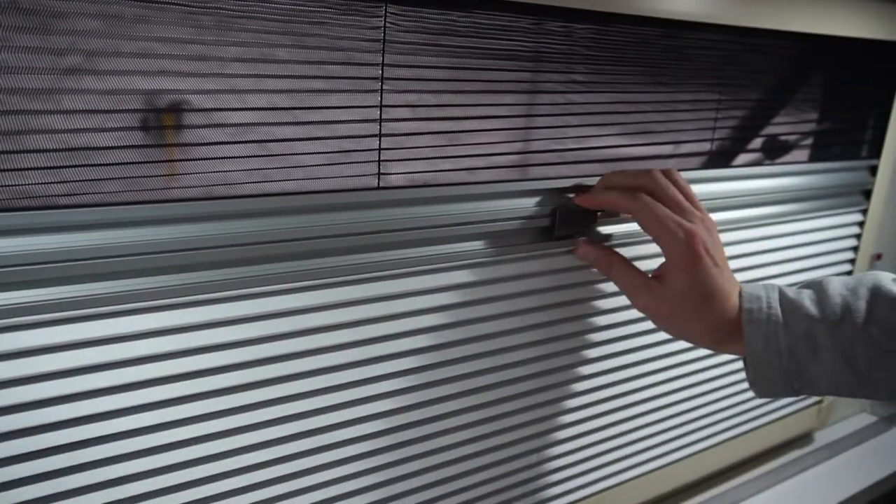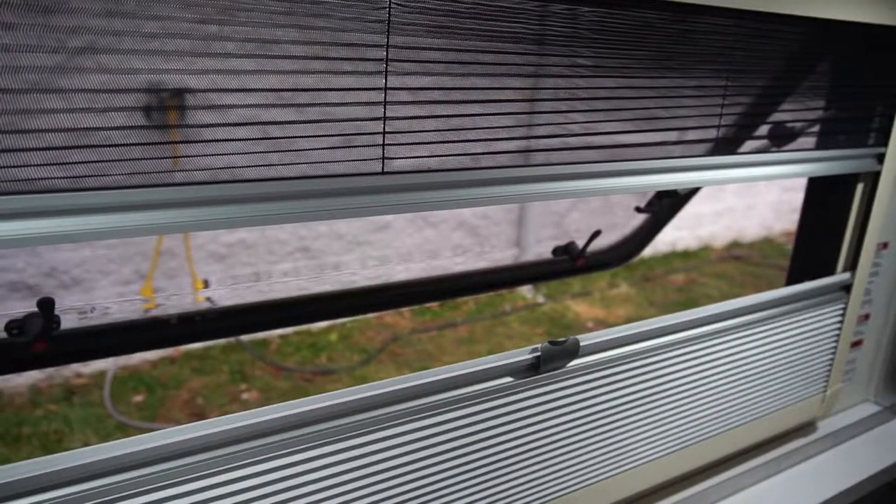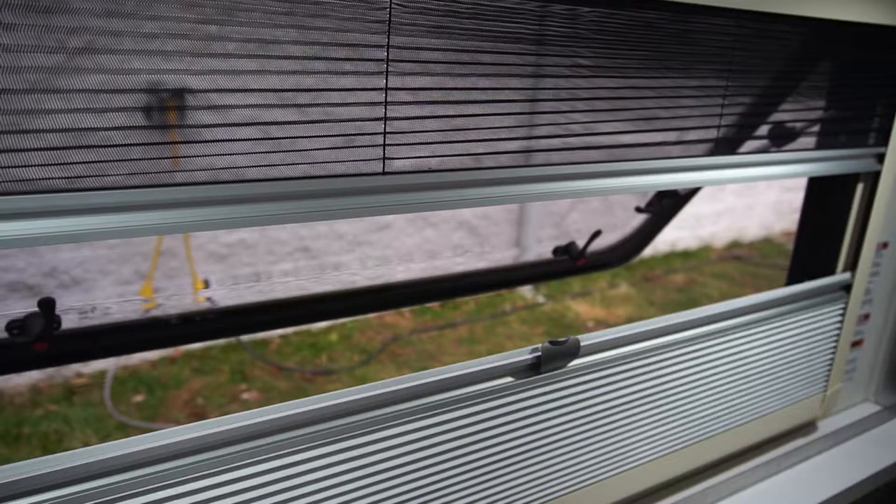To release them, gently pull the gray clip located at the center away from the window and push the privacy blind down or the screen up.